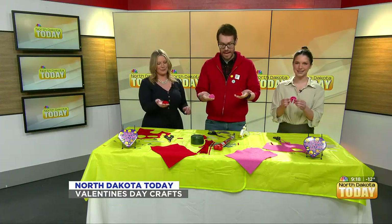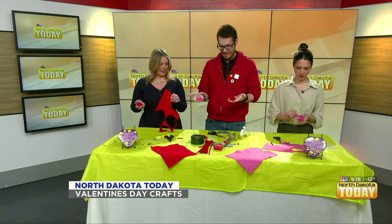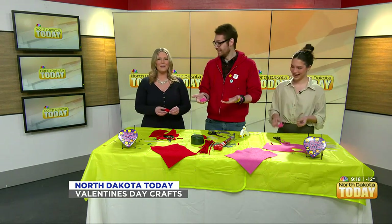That is so easy and so cute, you guys. I love this. A little Valentine's Day — a little dab of hot glue, and some love. That's really it.